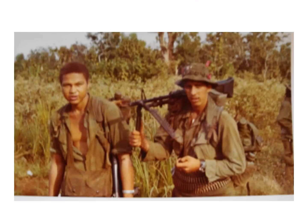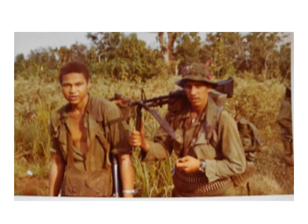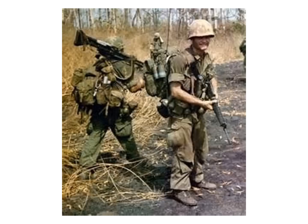An M60 machine gunner added 26 pounds for the gun and 10 pounds of belted ammo, and usually carried a .45 caliber pistol on his belt with three additional magazines. Most carried the pig by resting it on a shoulder and holding onto one of the fold-down legs, switching back and forth between shoulders when one began to ache. The assistant gunners carried an additional 300 to 500 rounds of ammo weighing about 35 pounds, in addition to their M-16 and its ammo. Some also carried an extra barrel for the machine gun across the top of their rucksacks.